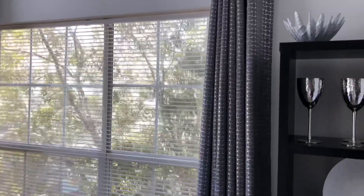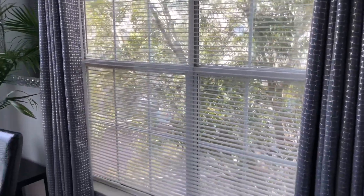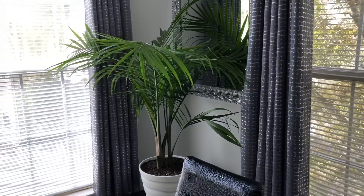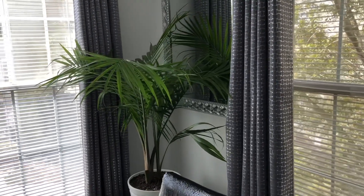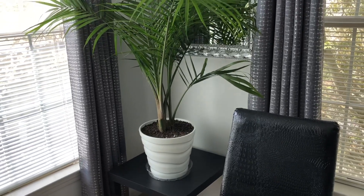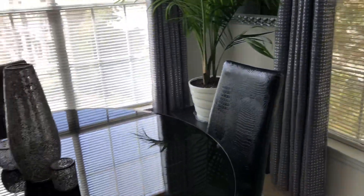My curtains — I had to hang those up again because I took them down to paint, so I hung those back up. Over here in the corner, this is my plant that I bought for my patio. They're doing some work out there, they're painting, so I had to bring it indoors. But I'm loving the way it looks in here, so I'm going to keep it in here and buy another one for outside with the same pot.